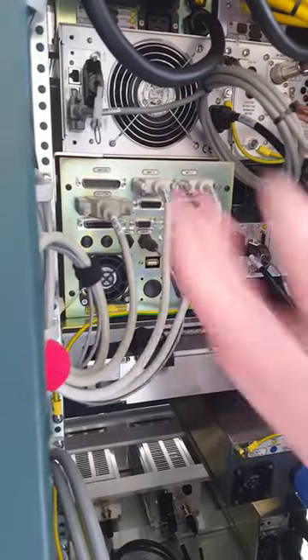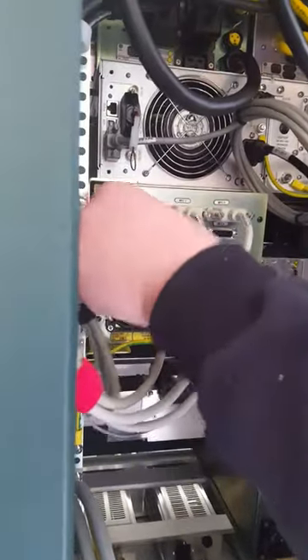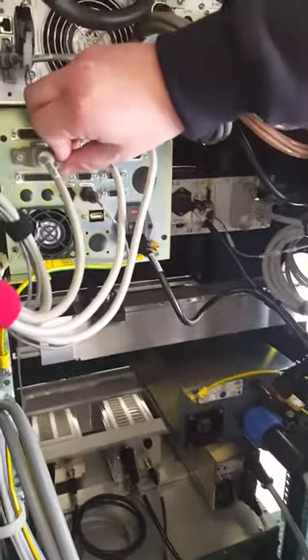We have our MFCs for our gas control, process gas control. This is for driving the pneumatic manifold. Communication runs through this 25-pin cable right here.